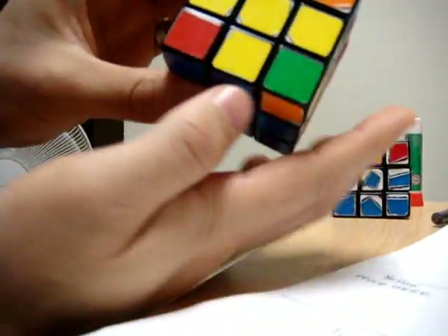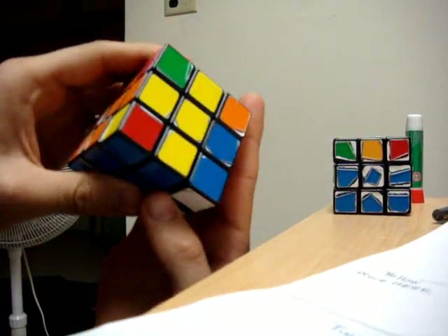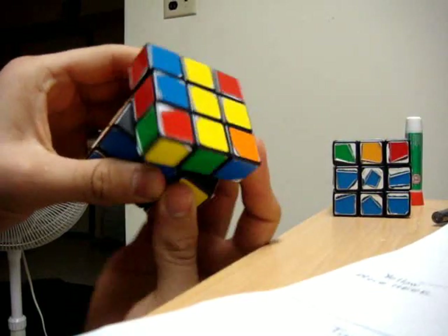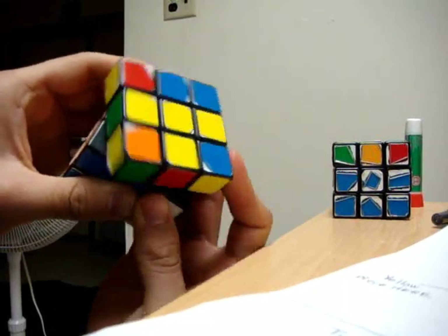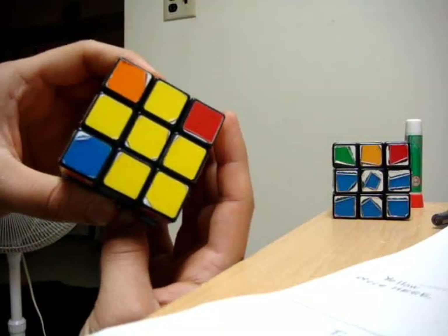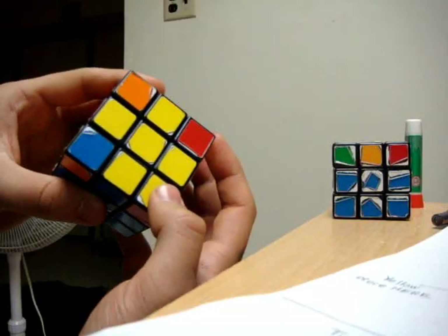The move is right clockwise, top clockwise, right counter-clockwise, top clockwise, right clockwise, top 180, and right counter-clockwise. What this gives us is one additional corner next to the yellow cross.